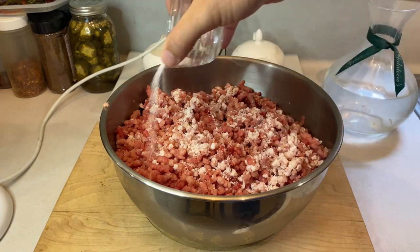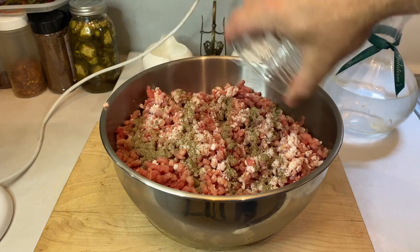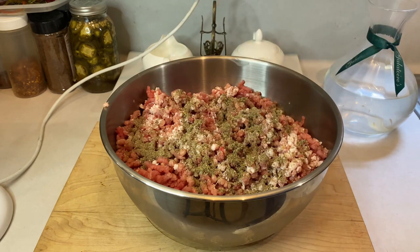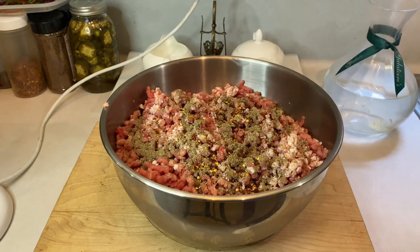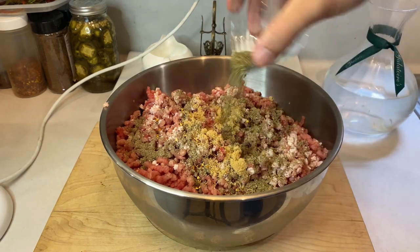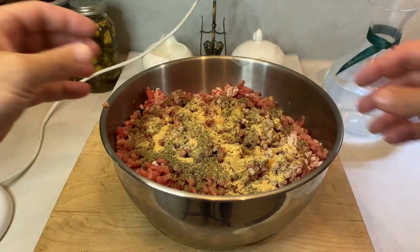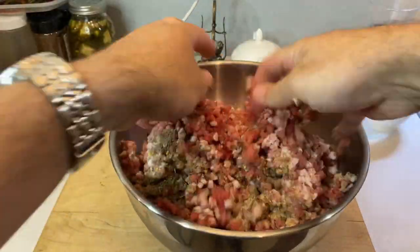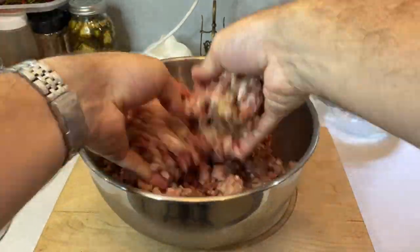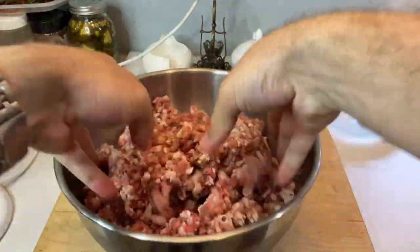Start out by adding two teaspoons of kosher salt, two teaspoons of black pepper, two tablespoons of sage, one teaspoon of crushed red pepper, one tablespoon of brown sugar, two tablespoons of thyme, and finally two teaspoons of garlic powder. Now dive in and hand fold the spices into your meat until your hands are just about half frozen. It doesn't have to be perfectly mixed since our next step is more grinding, but it helps to give it a head start so they're not all stuck in one section.